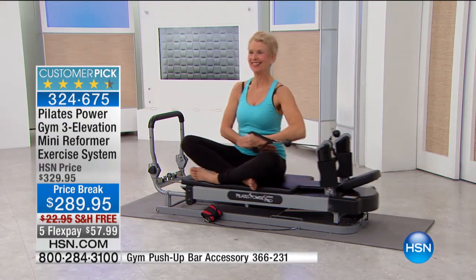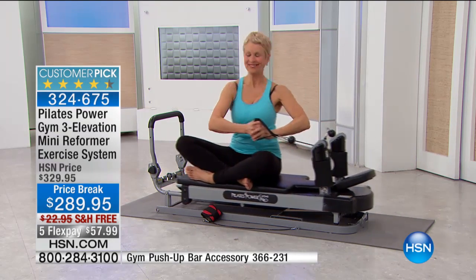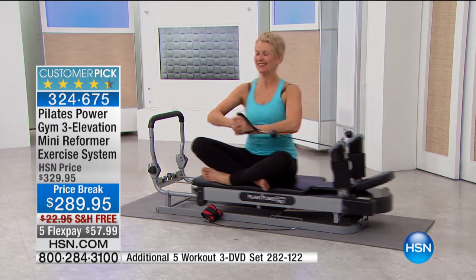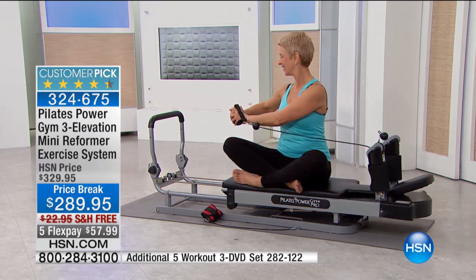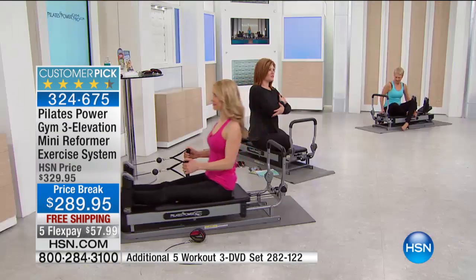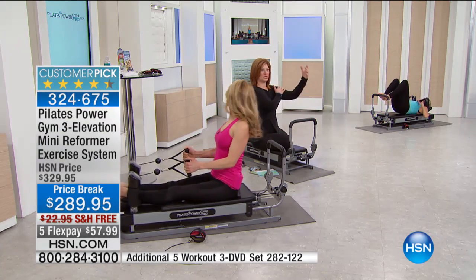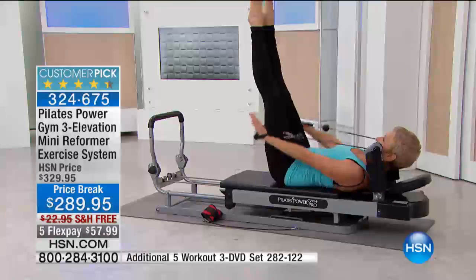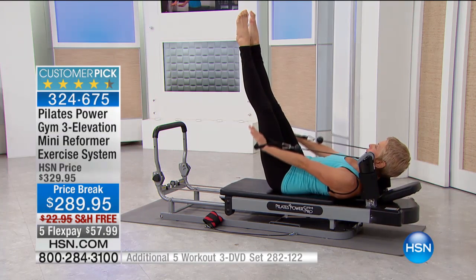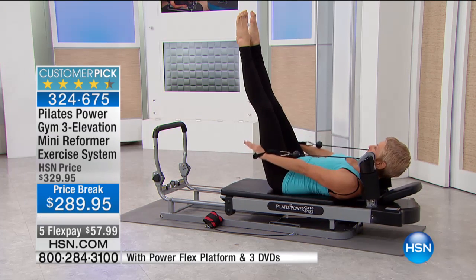Barb said to me — I know she's such a Pilates girl — that she loves this machine because you realize you don't have to be bulky. A lot of us want to tone and sculpt, but we think if we lift big dumbbells our muscles are going to look manly or too big. This is long, lean, sexy, and strong. Being strong and centered and empowered in your own body — that happens time and time again with Pilates.